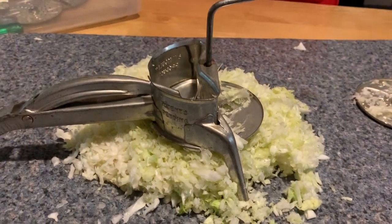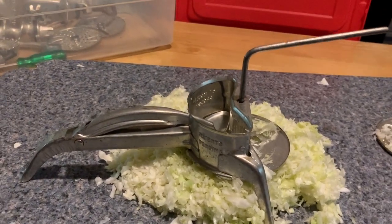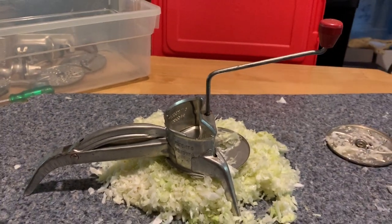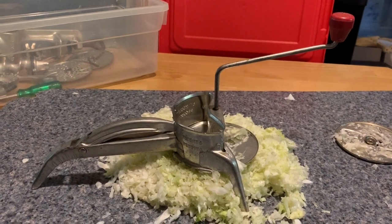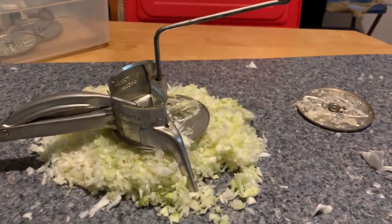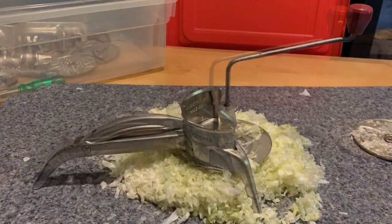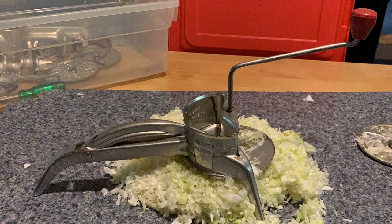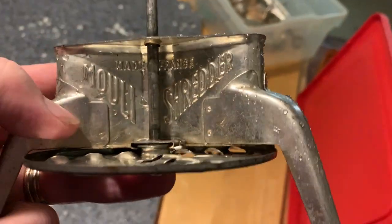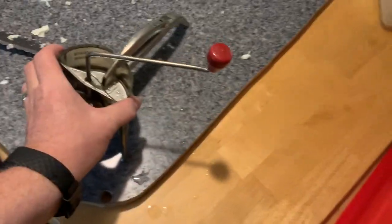That's what I did with some cabbage, about a quarter of a head of cabbage. My wife likes coleslaw so I'm trying to make her some. I got more cabbage in the dehydrator — that's what I'm doing today. I pronounced it wrong — it's a mouly shredder, made in France. I remember my mom using one of these.